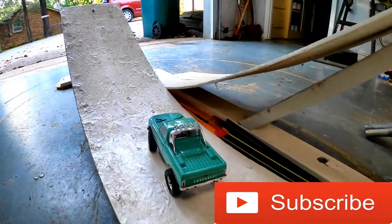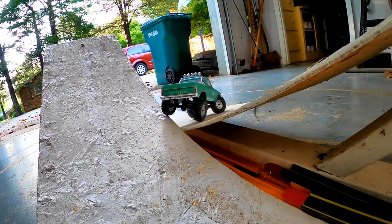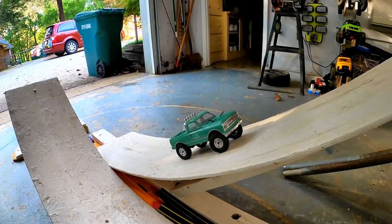How far can it go? Oh, it's spinning. How do you get across this? Good. How far can it go?